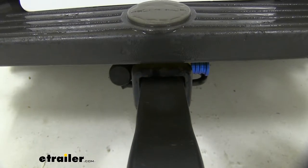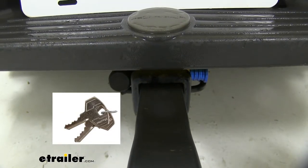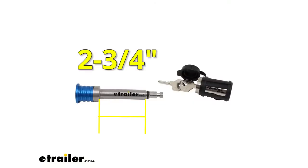Since it's made of stainless steel, it's going to be corrosion resistant. You'll get two keys with your lock set, and each pin, whether it's 5/8-inch or half-inch, will have an inside span length of 2-3/4 inches.